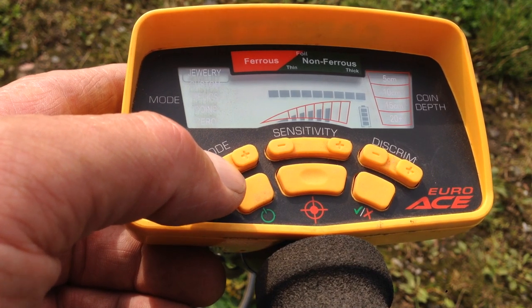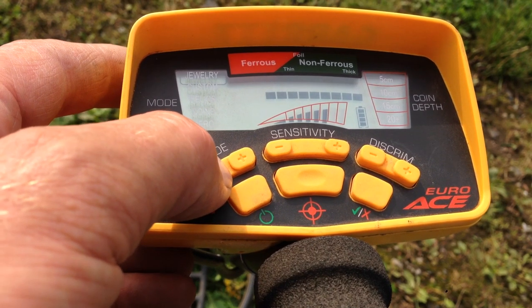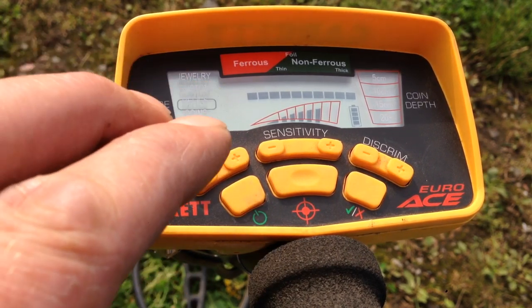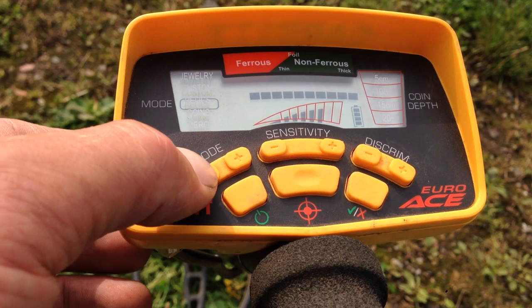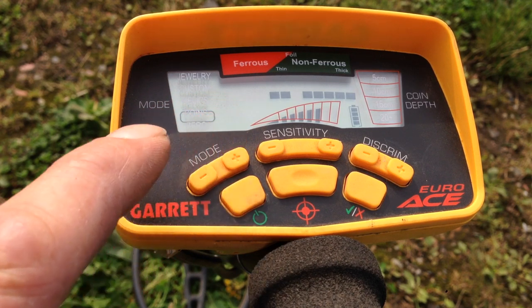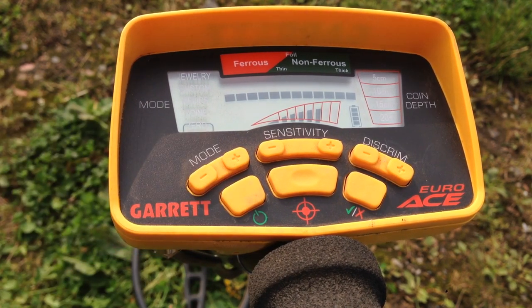In Jewellery mode it cuts off most of the ferrous. Then there's Custom mode, which we'll get into in a minute. Down to Relic mode, which cuts off just the first two notches of the ferrous and leaves everything else open. Then you have Coin mode, which cuts off four of the ferrous notches and one of the non-ferrous. And then you have Zero mode, which allows you to search through everything — both ferrous and non-ferrous.